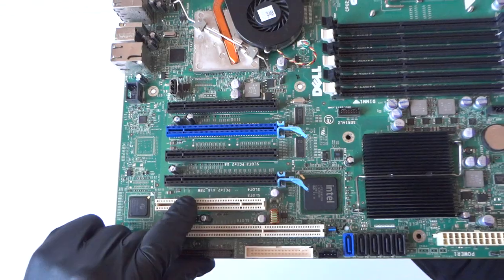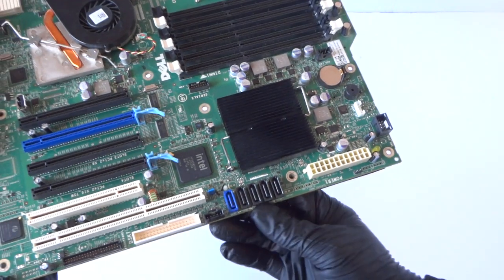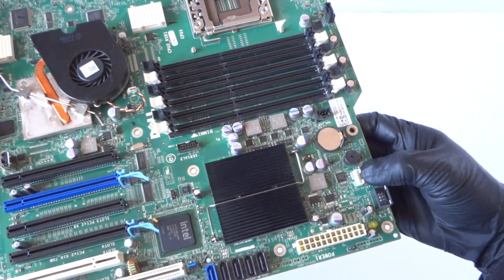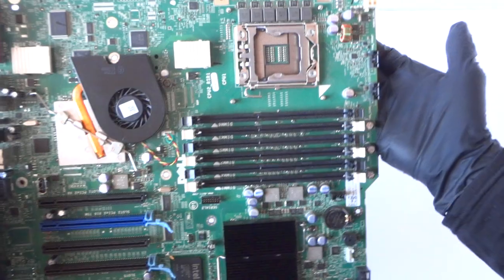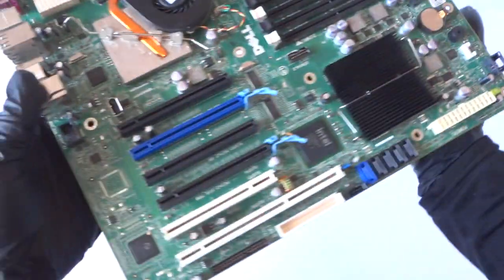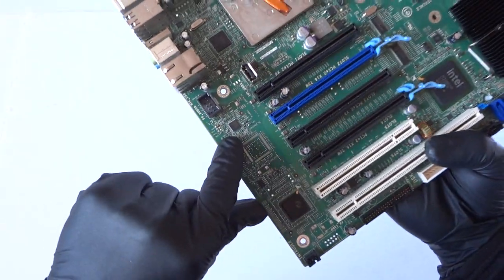And this is the PCI Express x16 slot and a PCI slot. It's got a total of five SATA ports, a 24-pin for the power, a battery socket, an internal speaker, an 8-pin for the CPU power, a fan front header, a floppy connector, and here's the audio chip right there.